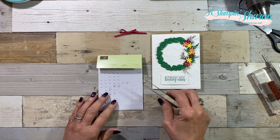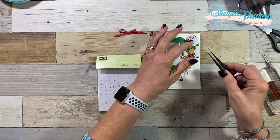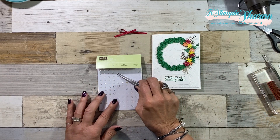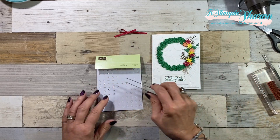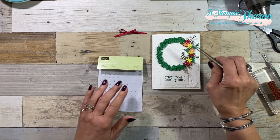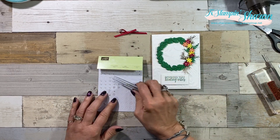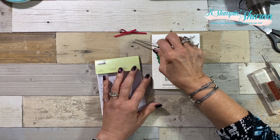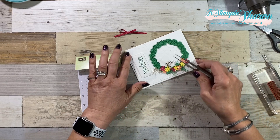This one is more maybe for the springtime — perhaps it could be any time of the year. I have one that I purposely did for the summertime and one for the fall. This truly will carry you all year long, and the only stamp I used out of the Christmas stamp set was the wreath itself.